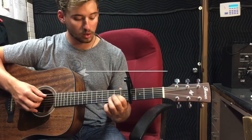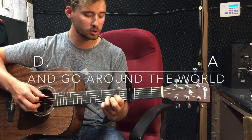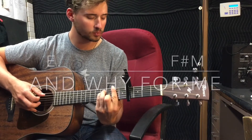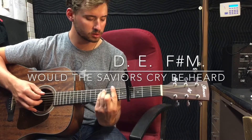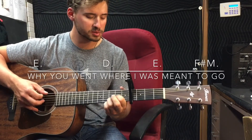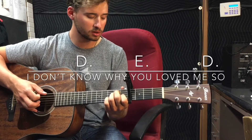How wide is your love, that you would stretch your arms and go around the world, and why for me would the Savior's cry be heard? I don't know why you went where I was meant to go. I don't know why you love me so.